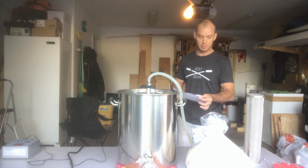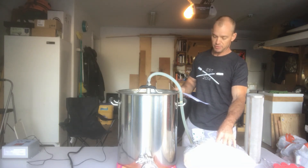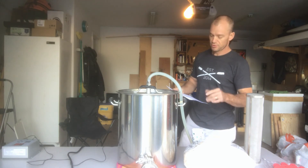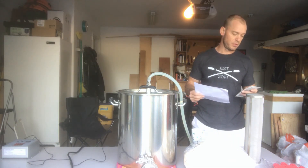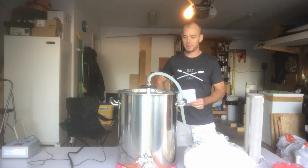For this particular beer, we've got 5 pounds of German Munich malt, 9 pounds of German Pilsner malt, and 8 ounces of Carapha 2. That should give us a nice body for this particular style. We're using Hallertau hops for bittering and a German lager yeast — another fairly basic recipe.